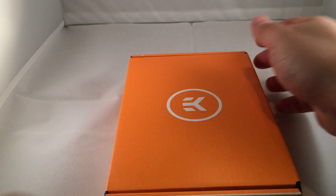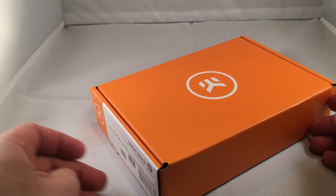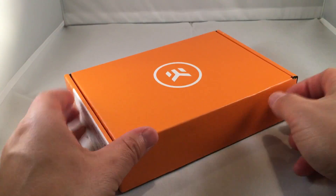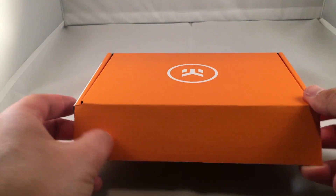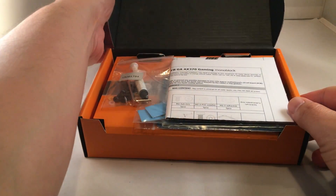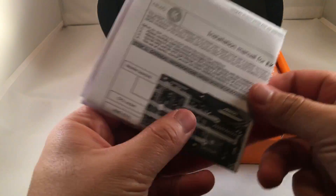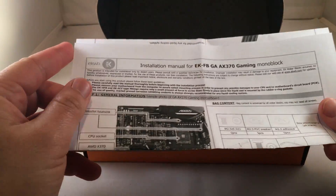The cover slides off there and we have the box itself with the labeling on it. And here we have the box open. There's the extensive manual — you should definitely read these. Their instructions are very clear and very easy to understand.